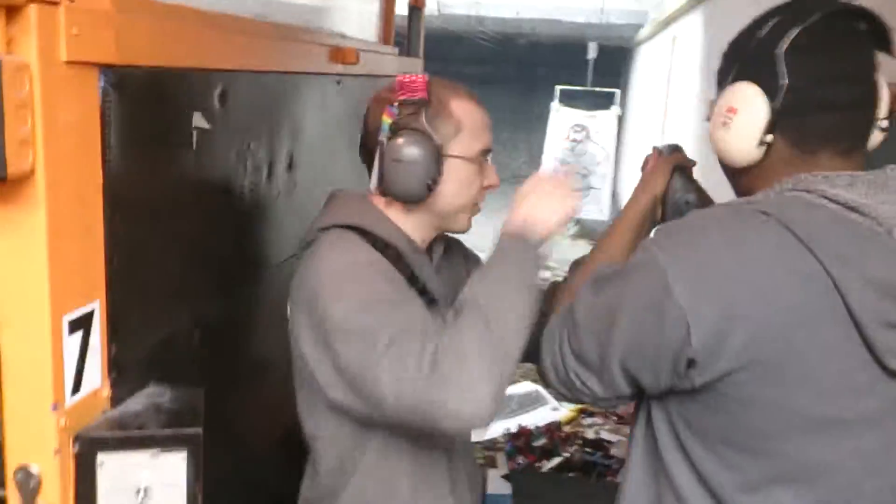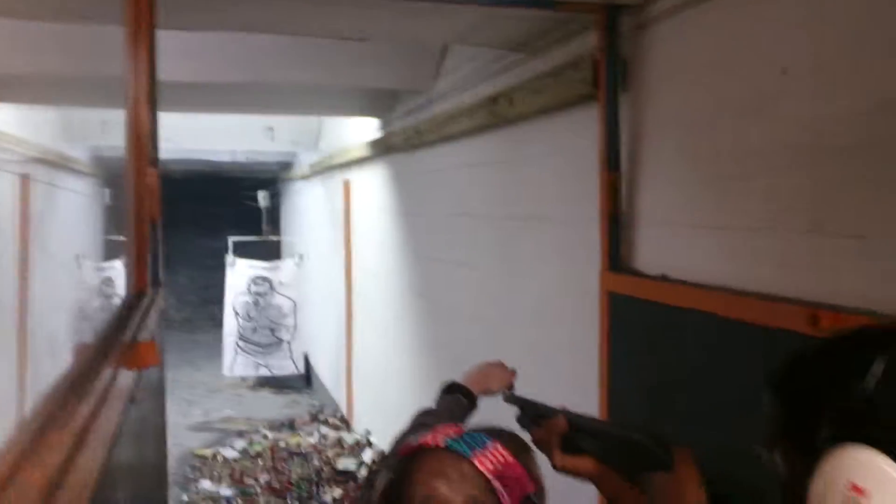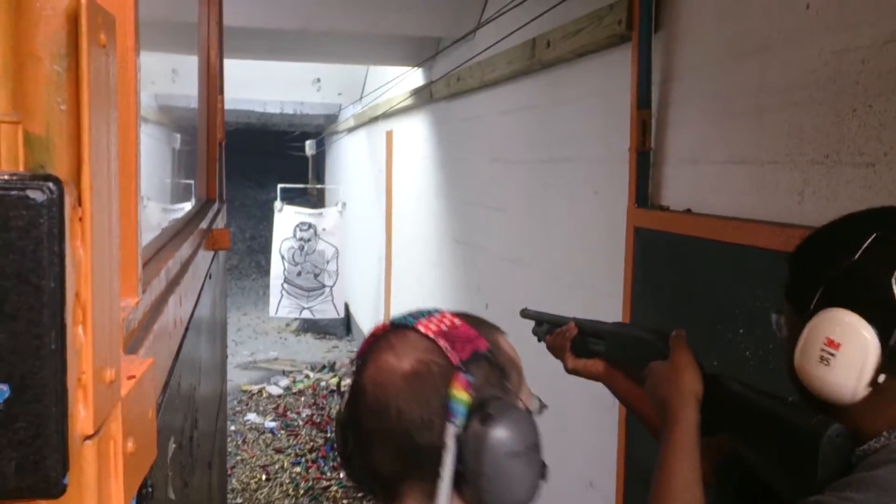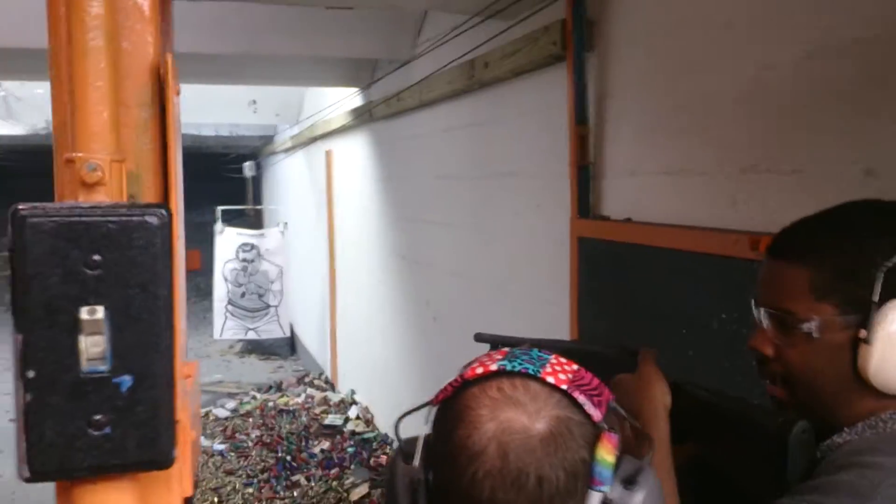Bring it up higher and then touch your cheek right here. Close your right eye. You're going to be looking over the top, so you're going to put this bead sitting right on here. Just put it on whenever you'd like to shoot. It's already good.